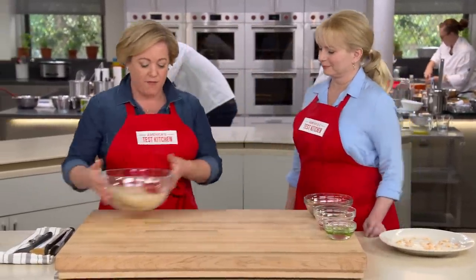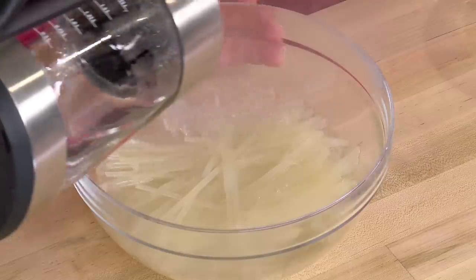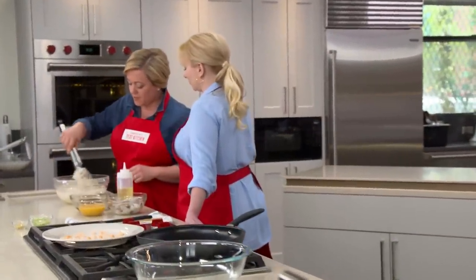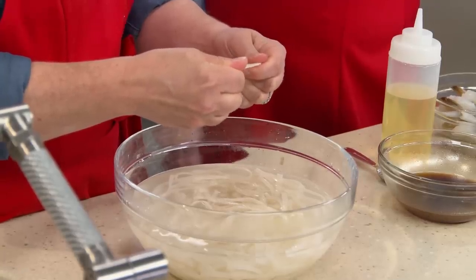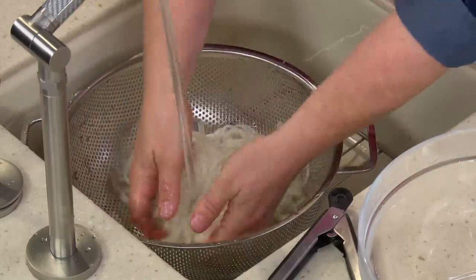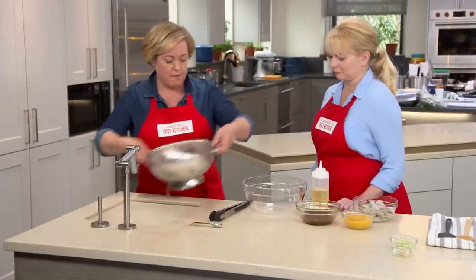Time for the main ingredient: the rice noodles. This is eight ounces of dried rice noodles — the thick ones, about a quarter of an inch thick. The best way to rehydrate them is to use about six cups of boiling water and let them sit for about eight minutes, giving them a gentle toss every few minutes so they don't stick together. After eight minutes, they're nice and soft but not mushy yet — we still have to cook them a little in the skillet. Now we'll drain them, rinse well to remove starch and cool them down, then toss lightly with two teaspoons of oil to prevent sticking.